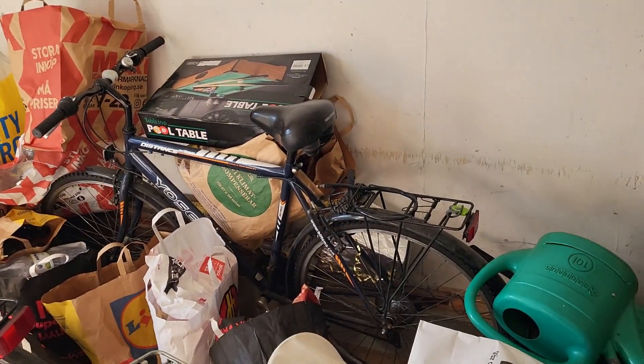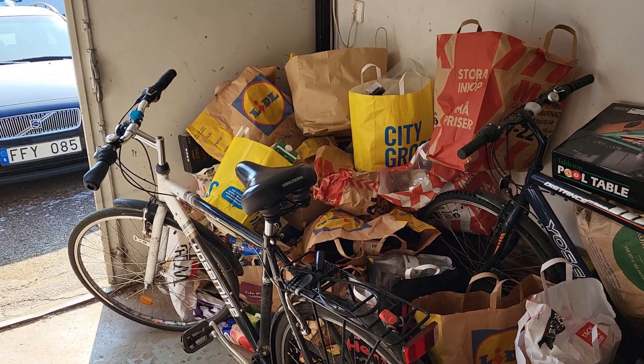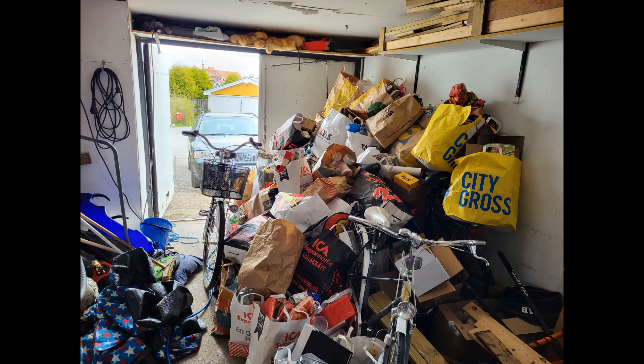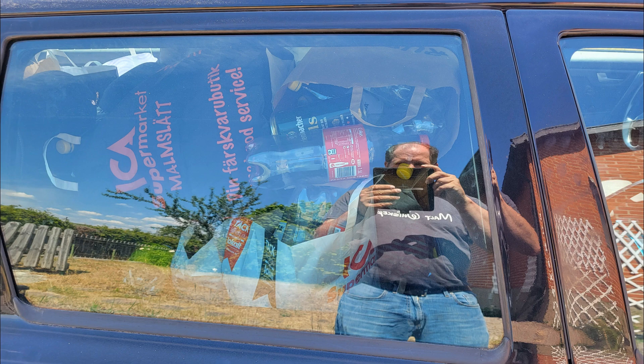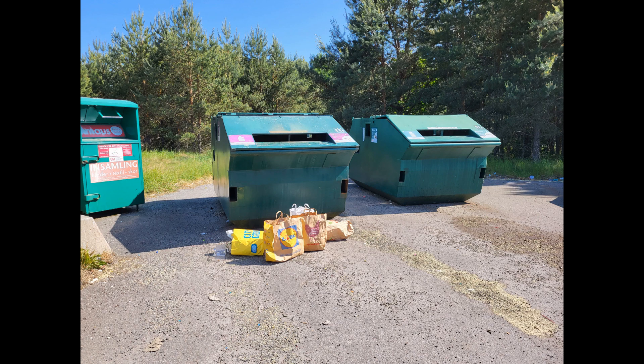And it got more bags, and even more bags — this is after one year. Now it's a problem. I had to fill my car four times and spend three and a half hours at the recycling area. Here is me putting them all in the correct container.